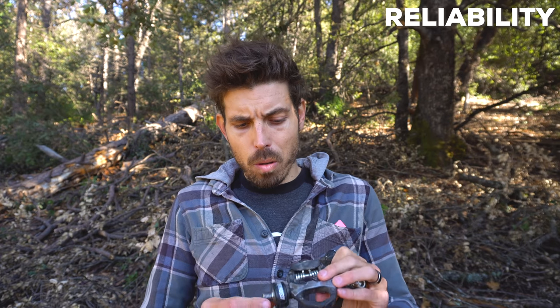There's another thing: it works with oval chainrings — O.Symetric chainrings. They're the only power pedal that does that. I've always wanted to run O.Symetric chainrings, but my PowerTap pedals wouldn't work with them. These actually do.